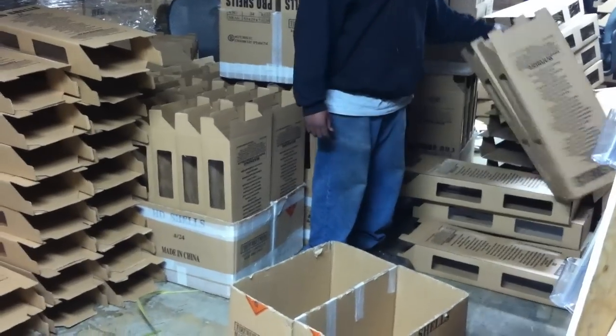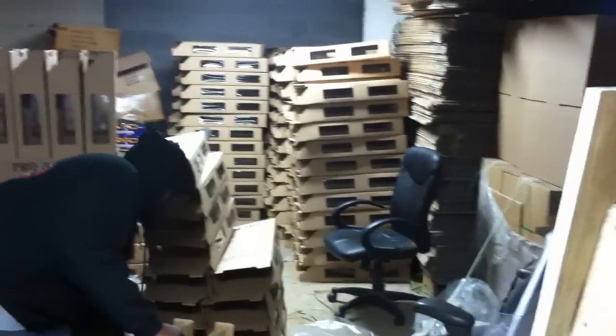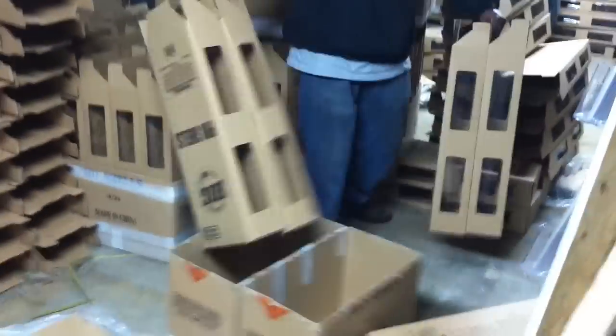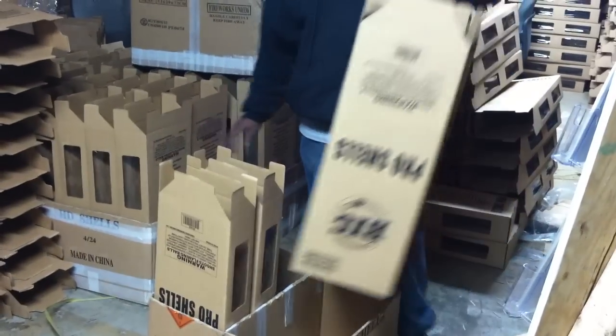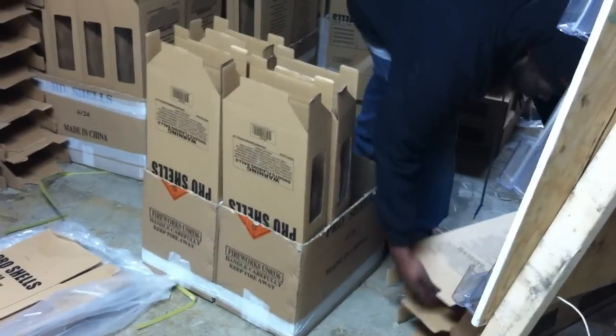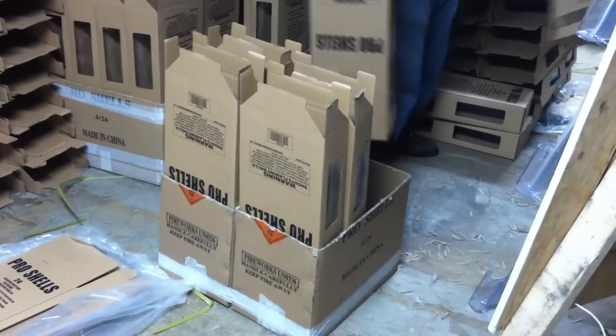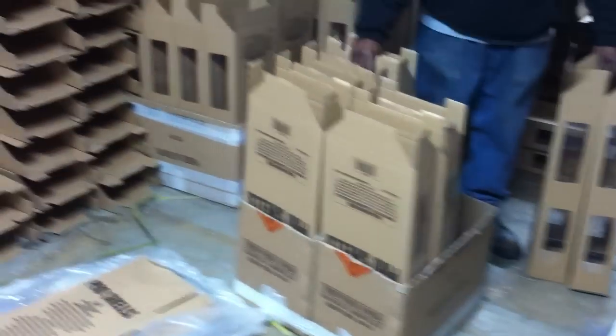First thing in the morning, these guys usually spend about an hour building sleeves. They build themselves a pretty good stockpile of sleeves. There's one guy at the head of the line whose job is to put the sleeves in the carrier. We take two of the Pro Shell cases, cut them in half, and then tape them together, so we're doing two cases each time.